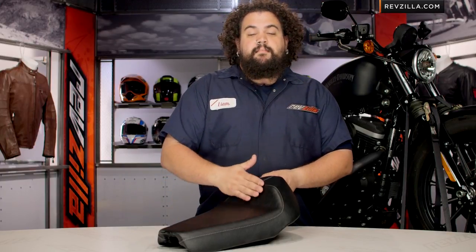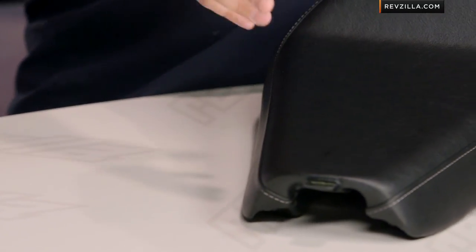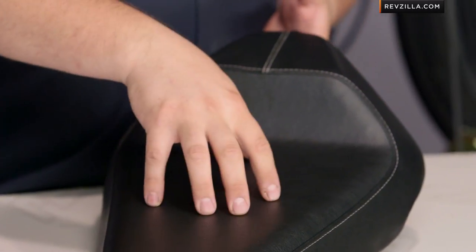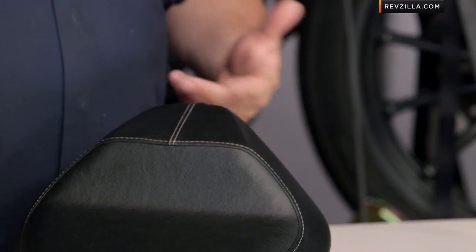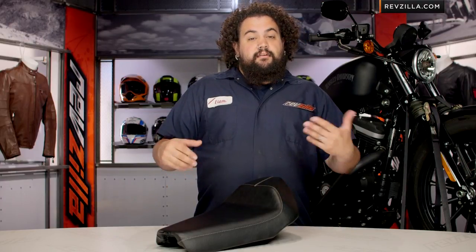Biltwell has made this thing with a real nice marine grade vinyl cover. You can see on here, this is the smooth one we have. It comes in a couple styles — there's a real nifty tuck and roll job. This also comes un-upholstered, if you're trying to save a couple bucks, maybe you're handy with upholstery. You can definitely get one of those and either upholster it yourself or have a local shop do it if you're looking for something a little bit different, a little bit funky or off beat.